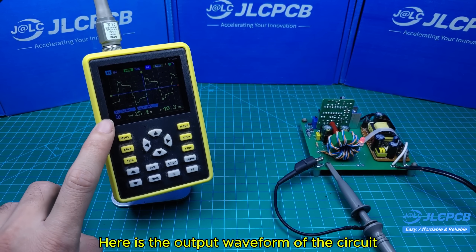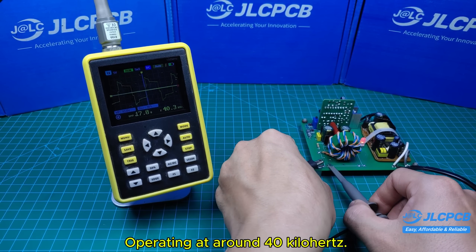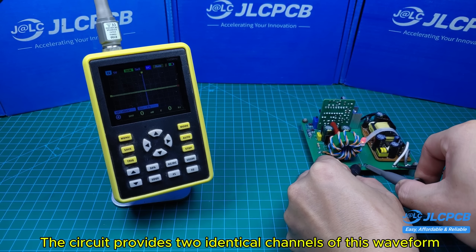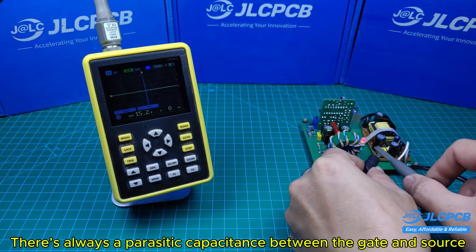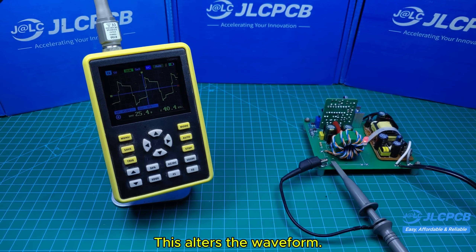Here is the output waveform of the circuit, operating at around 40 kHz. The circuit provides two identical channels of this waveform, which can be used to drive a MOSFET or IGBT. When driving a MOSFET or an IGBT, there's always a parasitic capacitance between the gate and source, and this alters the waveform.